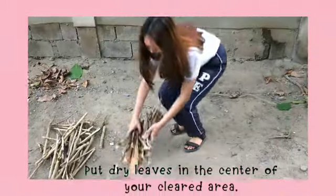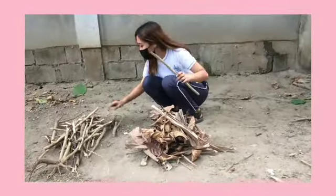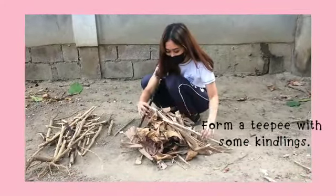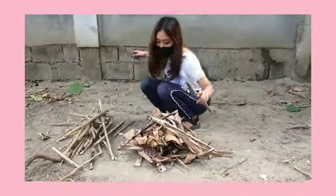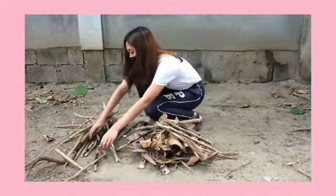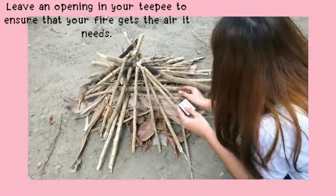Put dry leaves in the center of your cleared area. Form a tipi with some kindling. Leave an opening in your tipi to ensure that your fire gets the air it needs.